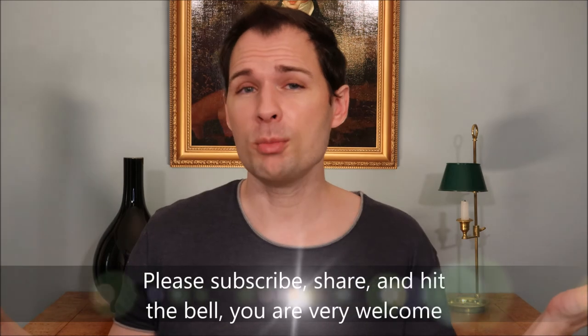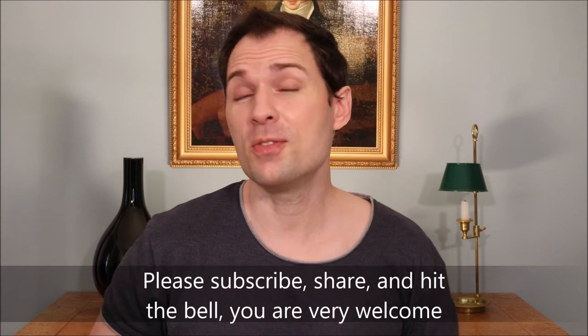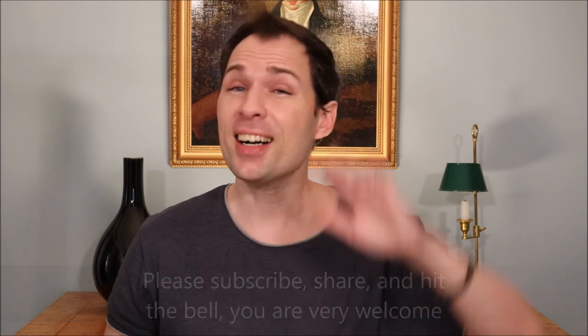So if you would like to see more of these videos, please subscribe, hit the bell, and do all those things so you get notified when I upload more. Thank you for watching. See you. Bye.